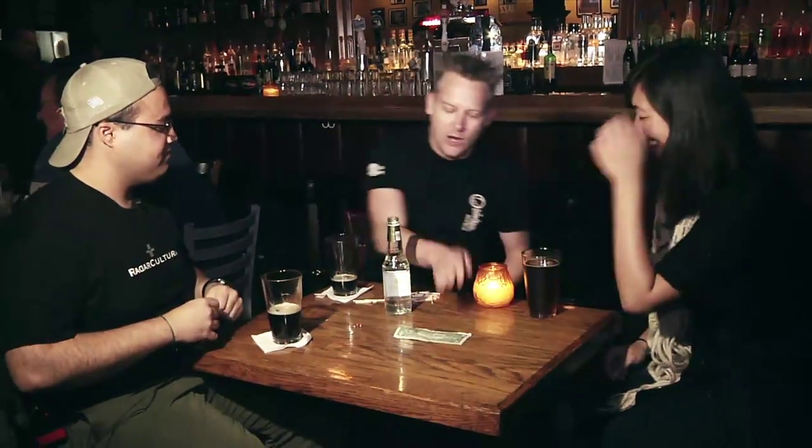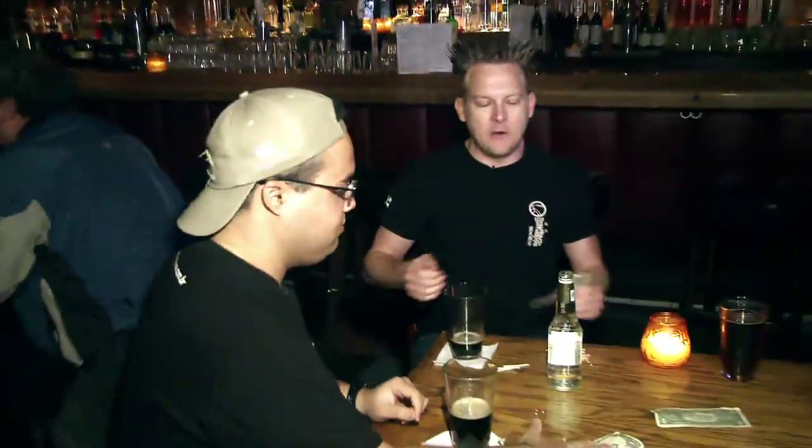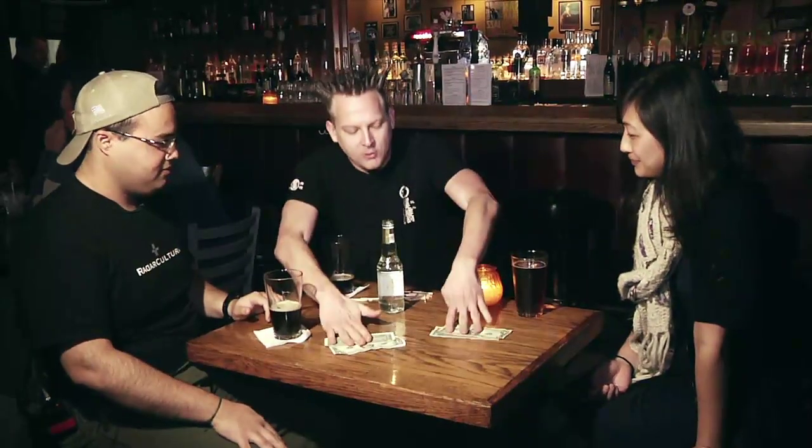I'll tell you what — let's make it interesting. Everyone pull out a buck. So your bet is they'll sink — now it's interesting because you've got a dollar on the line. Are you going with sinking? Yeah, one dollar says it's going to sink. And you, sir? I say it's going to float. One dollar says it's going to float. And here's what's crazy: I'm going to take both of your bets because I'm going to wager that one will sink, one will float, and one will remain suspended halfway down the glass.